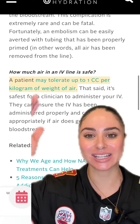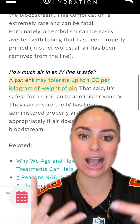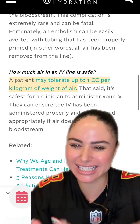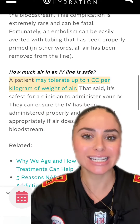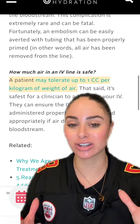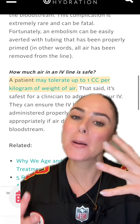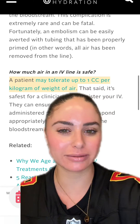I saw an article that says a patient may tolerate up to one cc per kilogram of weight of air. I'm probably around 60 kilos, so that's 60 cc's of air — which is a lot of air. So can most adult patients tolerate probably more than just a thumb size of air? Probably, but just be on the safe side and remove it.